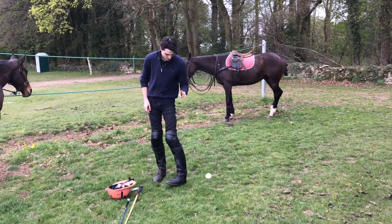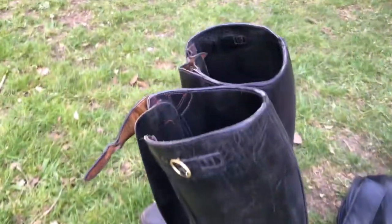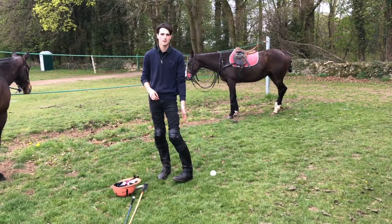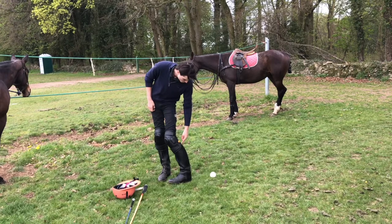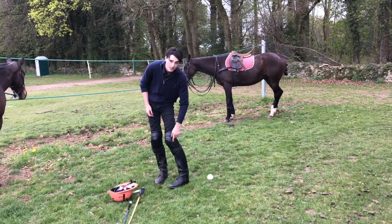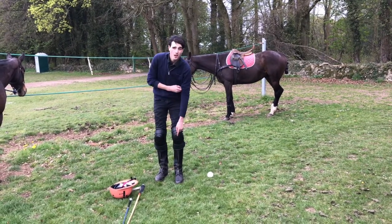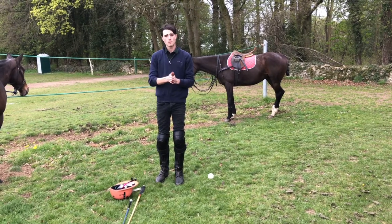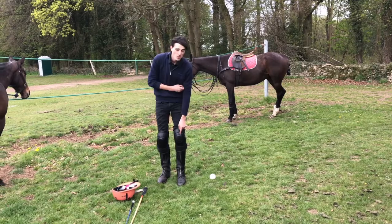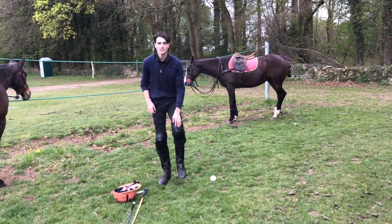I'm also wearing two incredibly important pieces of gear. I'm wearing thick leather boots that support my ankle as well as my calf — I don't want them to get damaged. The boots stop a little bit shorter than, say, eventing boots, because they have to accommodate for the size of the knee pads. Knee pads are incredibly important because it is a contact sport — you're riding up against horses and different players all the time. Without those, your knees will be incredibly bruised, so knee pads are essential.